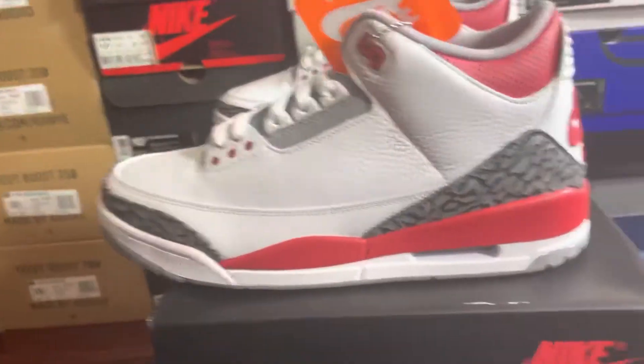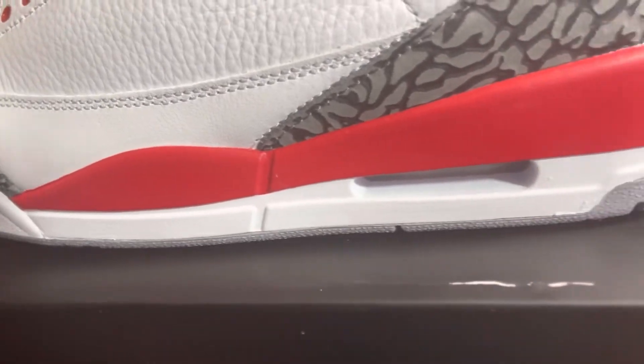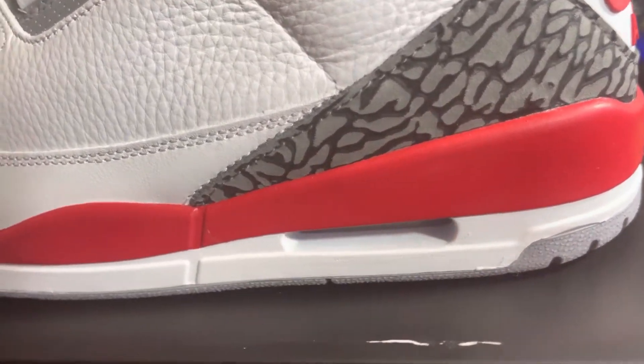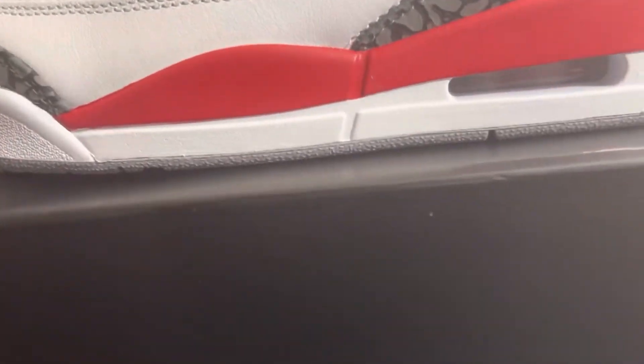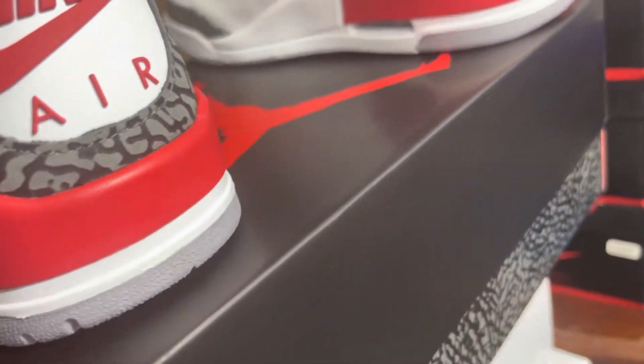Now on this model, usually there's this red part right here on the midsole, and then sometimes right here in the cut in the windowsill. Usually this paint job be bubbling up and stuff like that. It really looked 100% on it.